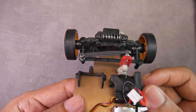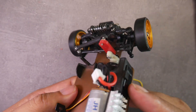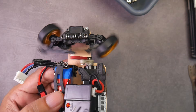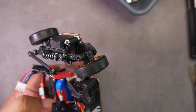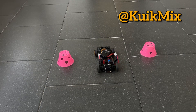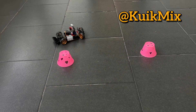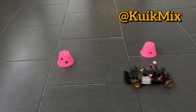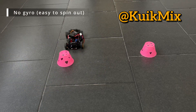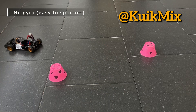If you have a 2WD or RWD, you need to use a gyro to drift — if not, it will definitely spin out when you give full throttle. So if you don't have a gyro yet, I recommend saving this video, then buying a gyro first and watching this video again. Thank you for visiting the QuickMix channel. I hope this is useful for someone. The installation of the gyro will be covered in the next video. Honestly, I need to test it first since this is my first time drifting at 1:28 scale — I usually drift at 1:10 scale. See you in the next video.